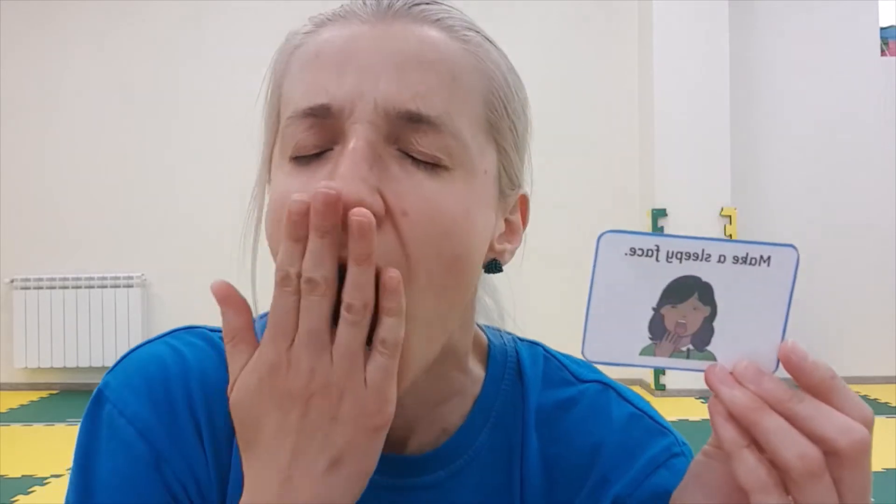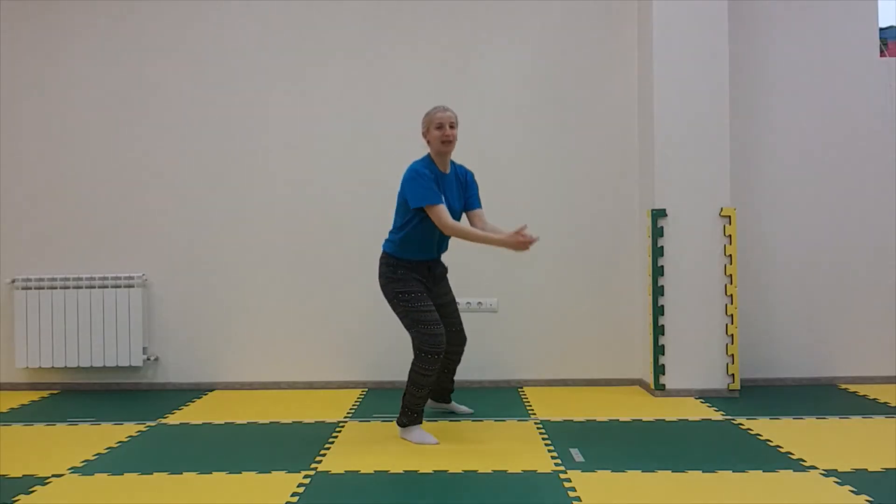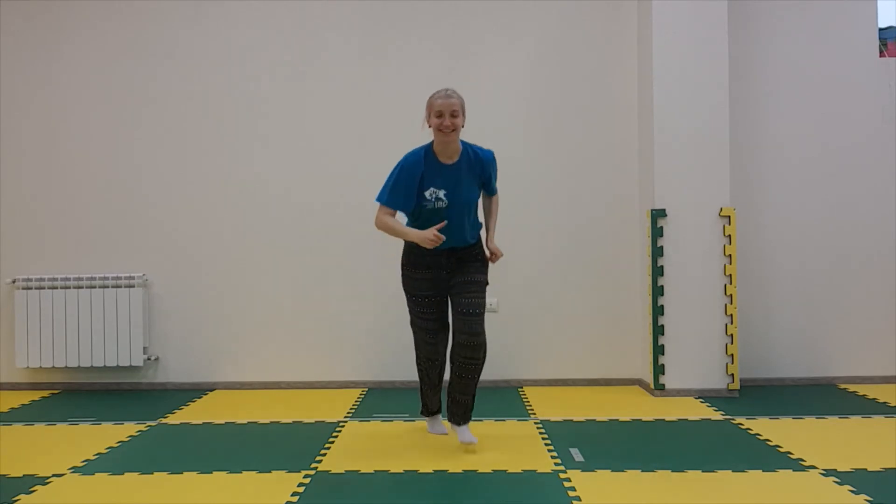...sleepy face, pretend you're eating your favorite food — ice cream, or apple, or banana — pretend you're playing your favorite sport: tennis, or football, anything! I'll be doing volleyball. Good job, we did all ten!